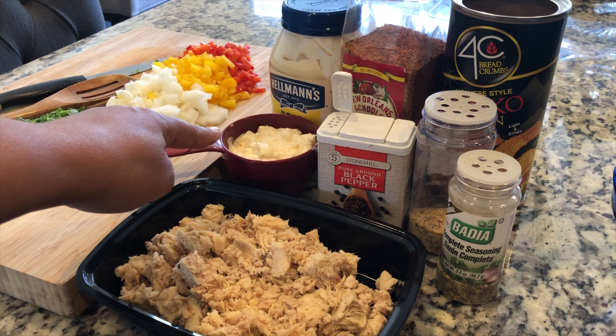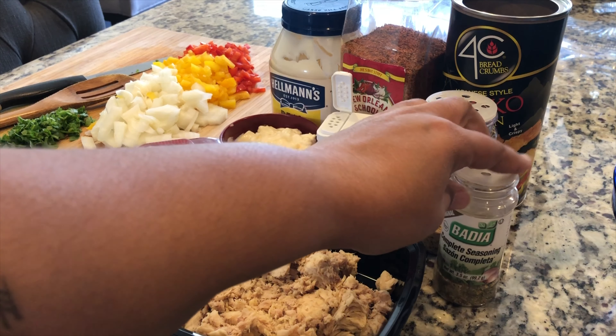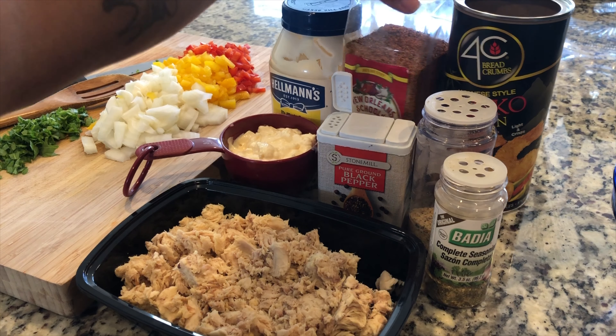We are live in the e-kitchen today y'all, and on the docket we are making salmon croquettes. Let's get into it.